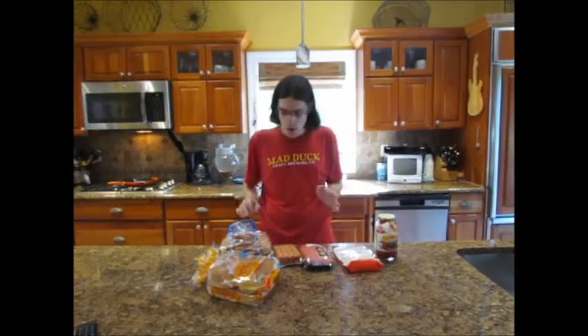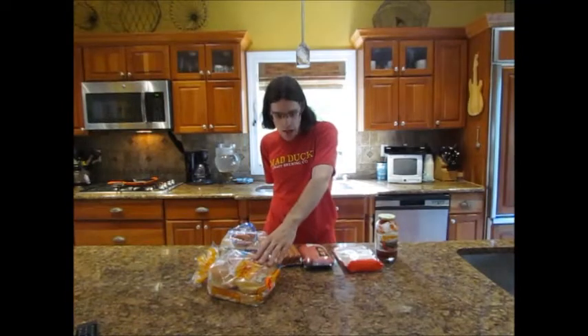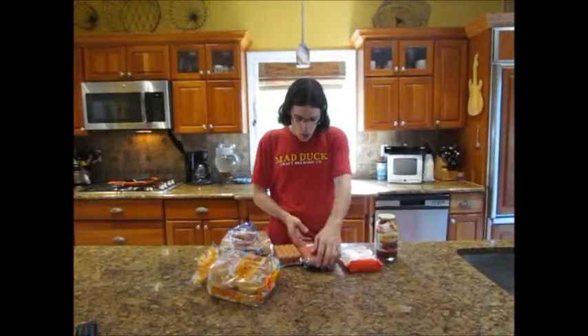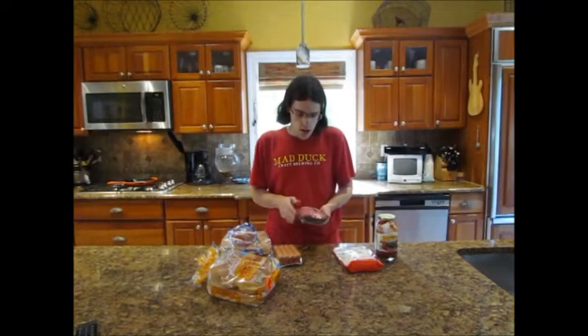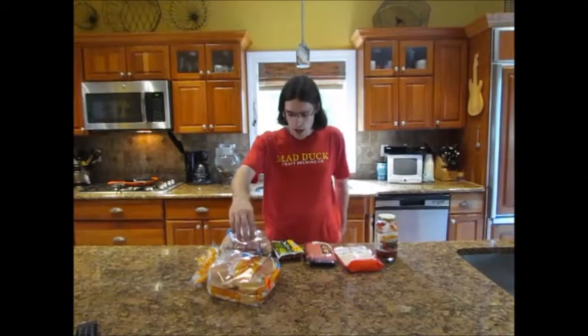Now we're going to get to our recipe. The first thing we're going to do for our pizza burger is toast the bun, and then take the ground beef and get it into a burger. After the pizza burger is done, we'll then make the pizza dog. We're actually going to grill the hot dog, but you have to let it cool off because we're going to put everything else into the oven. The bottom bun is going to go into the oven and be cooked — you only put it in for about five to ten minutes. So anyways, let's get ready and do this.